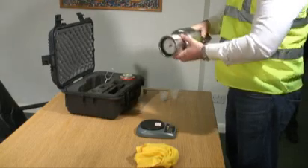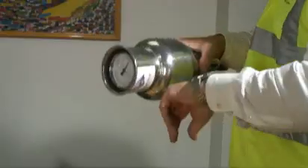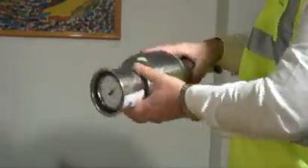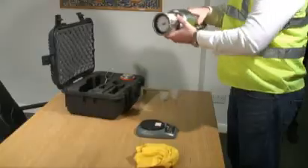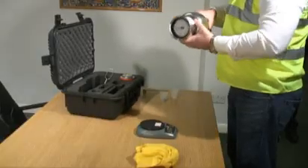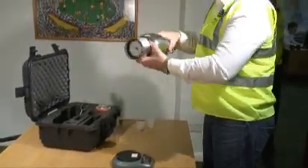Holding the moisture tester horizontally, it is vigorously shaken in a rotating motion for approximately 20 seconds, to put the pulverizing balls into orbit around the inside circumference. This process further reduces the size of the screed particles to give a more accurate reading.